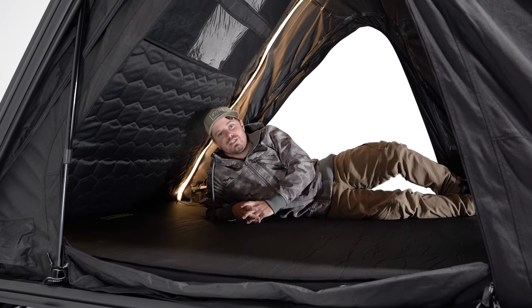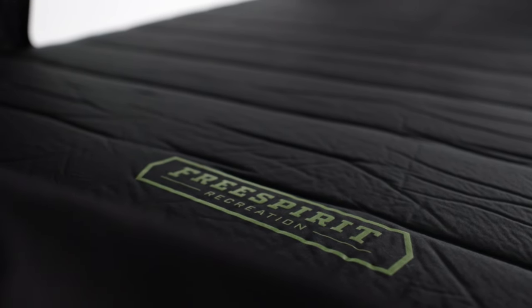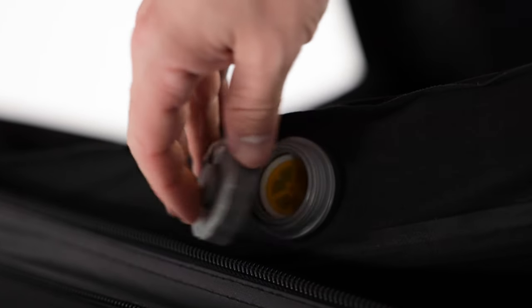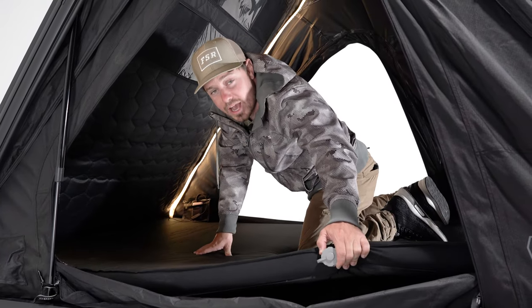Last but certainly not least is the all-new air core mattress — this thing is a dream to sleep on. It's a hybrid foam-air design with two vents at the front to give you the desired level of comfort. The mattress ships with every Aspen Lite.